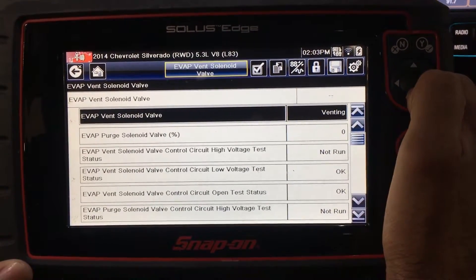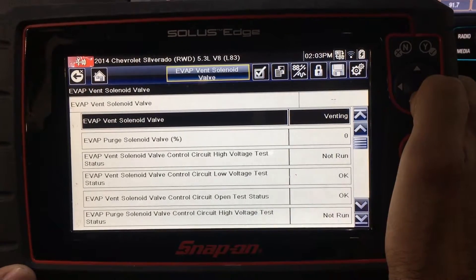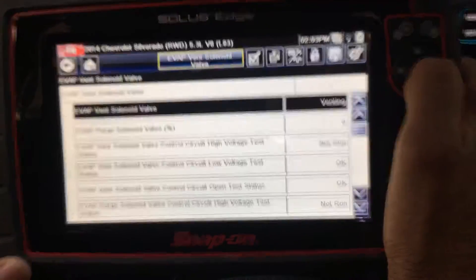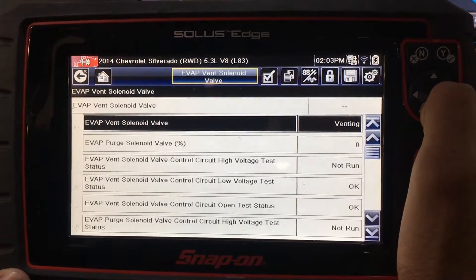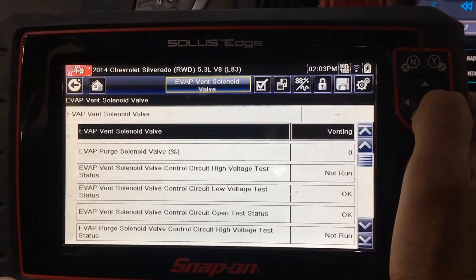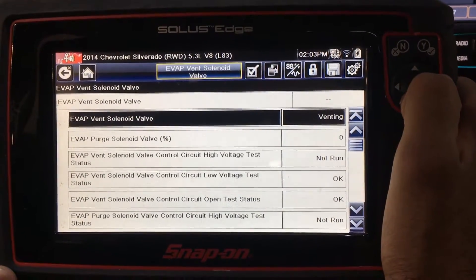If your DTCs are P0498 or P0499, there is either high voltage or low voltage, meaning the circuit is either shorted to ground or shorted to voltage. Although we aren't diagnosing the component here, we do need to make sure that our circuit is operating properly so we don't condemn the vent valve as being the problem. The simplest way to check is to do a function test on the scan tool and monitor the EVAP vent solenoid valve control circuit low voltage test status and EVAP vent solenoid valve control circuit high voltage test status. If the circuit is operating properly, it will display OK; if there is a problem, it will display malfunction.